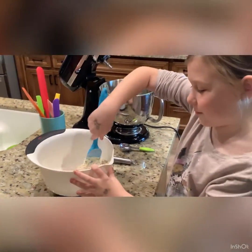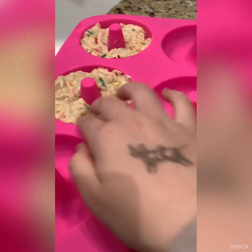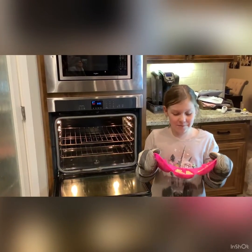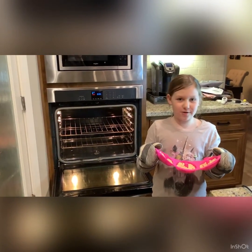I'm going to mix this a little more. We were supposed to pipe these with a piping bag, but mine was too doughy, so I'm just going to go with it and put them in the molds and hope they turn out okay. Now I'm going to put these into the oven for eight to ten minutes, or until the edges are golden brown.